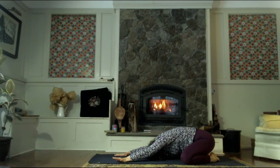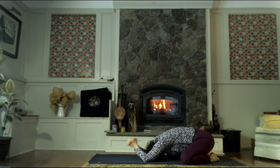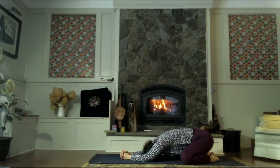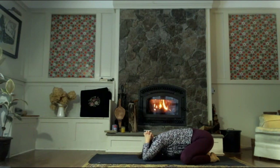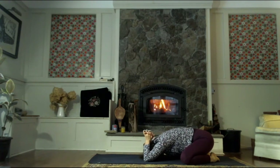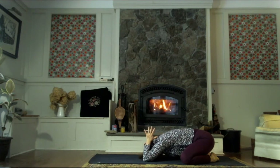Check in with your energetic self — see what your energy levels are like. Check in to see how you're feeling mentally, emotionally. Why did you come to the mat today? What is your intention for this practice? While we're doing this, feel free to just move around a little bit in this Child's Pose — sway, swing the hips, breathe into the body. Maybe move the hands around, starting to work out any little kinks in the body.